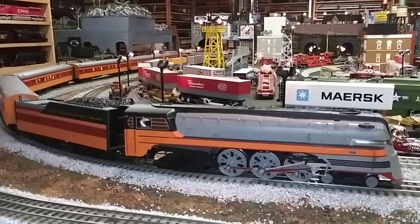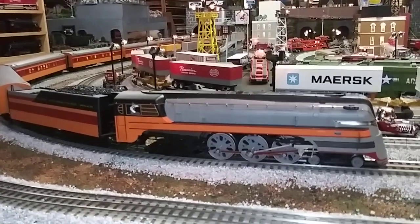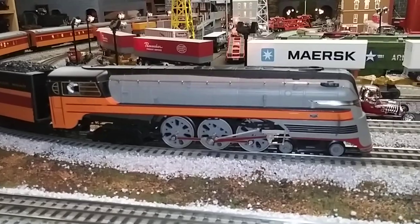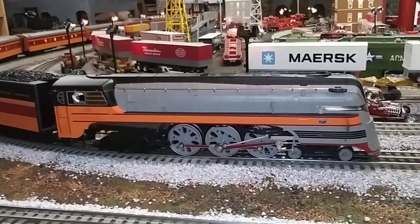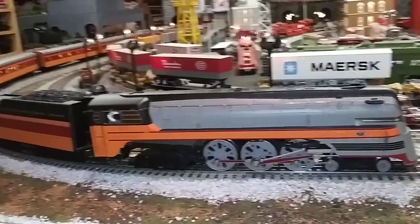Hi guys! Welcome to another week of Whistle Stop Wednesday videos. What we got here is a Hudson — a Milwaukee Road 4-6-4 Hudson.